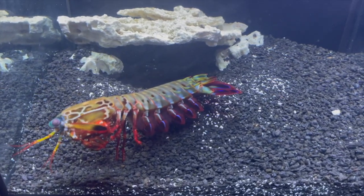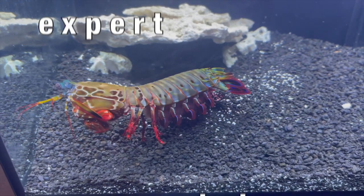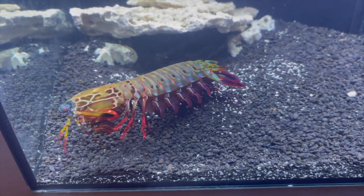So today I'm going to be dispelling some myths, giving you some of my expert advice on how to keep mantis shrimp, how to keep them alive, how to feed them, and what it's really like to keep a mantis shrimp at home.